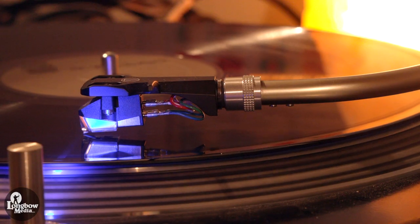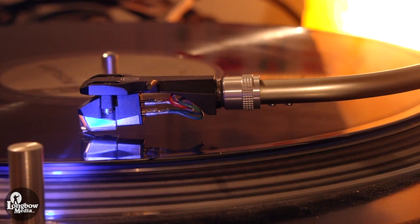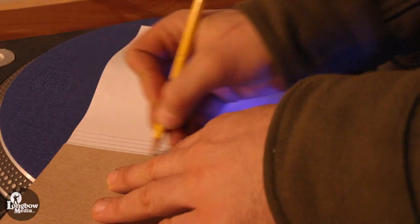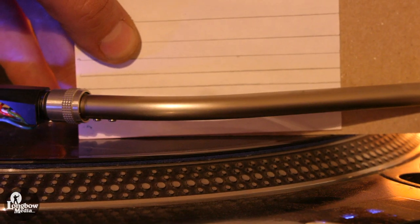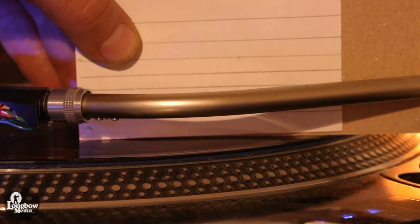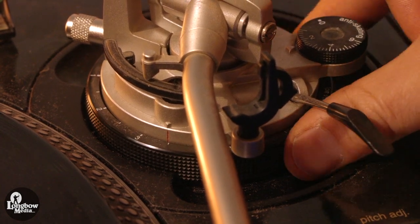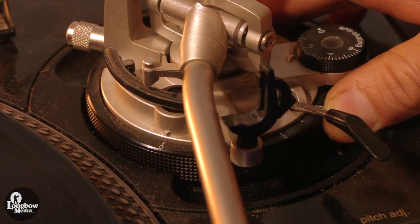The easiest way to set the vertical tracking alignment of the tonearm is to place the tonearm on the vinyl and kneel down so that it is at eye level — the tonearm should be parallel to the platter. If you want to be more precise, draw some straight lines on a sheet of paper and place it on the platter directly behind the tonearm. You want the tonearm to begin and end at the same level on the line. If not, adjust the height of the tonearm assembly by spinning the arm height dial. I had to lower mine so that the arrow indicated 0 to get it as parallel to the platter as possible.